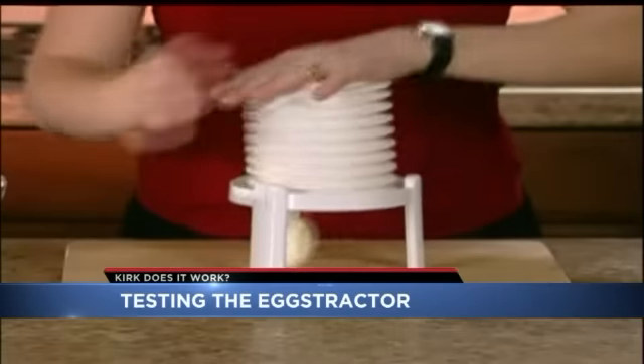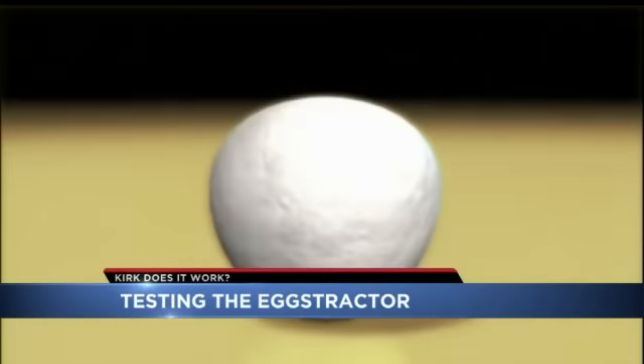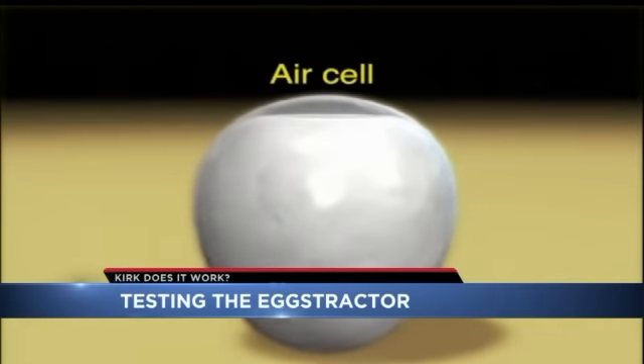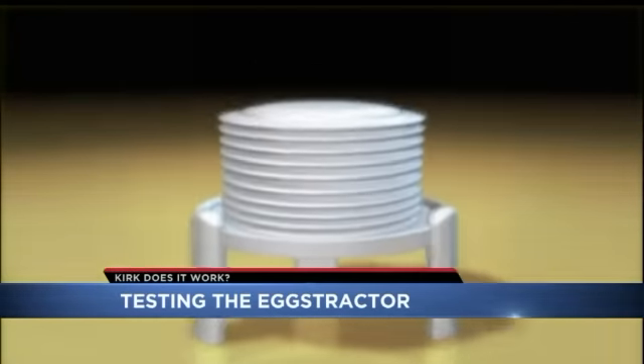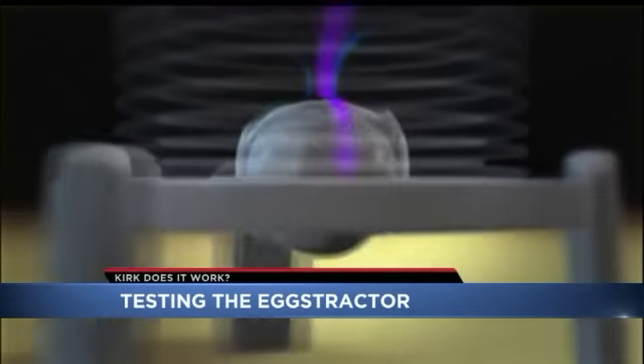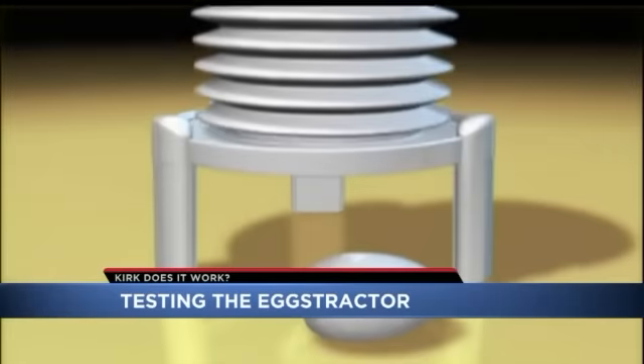It looks a bit odd, but the company says it's all science. At the tip of every egg there is a small chamber of air called the air cell. Inside the Eggstractor, pressure forces air from the air cell and causes the shell to separate from the egg. The egg pops out, perfectly de-shelled.